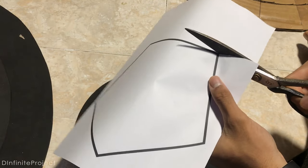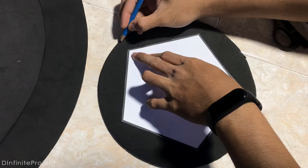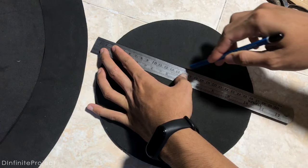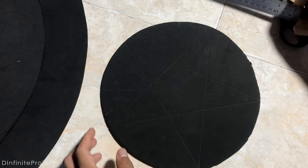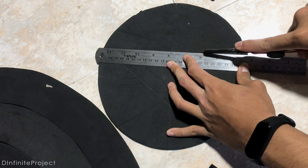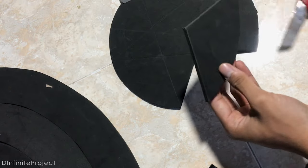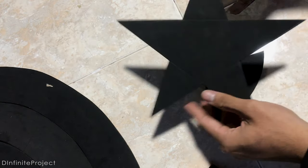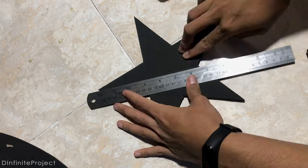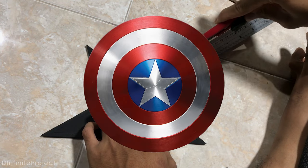To make the star, I printed a pentagon so we can make a perfect star on the foam. I made a bit of lines on the star to make it look more elegant — you can add them or not. I found the template on Google and it looks pretty good.